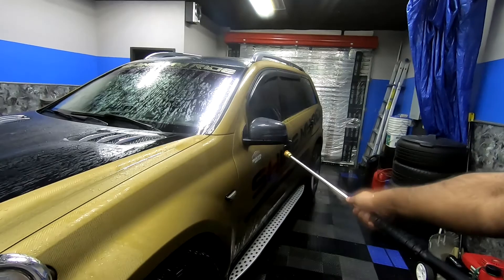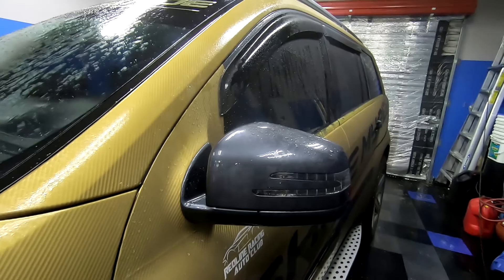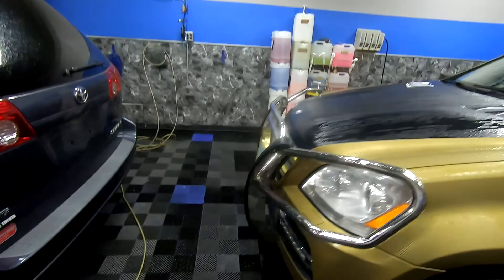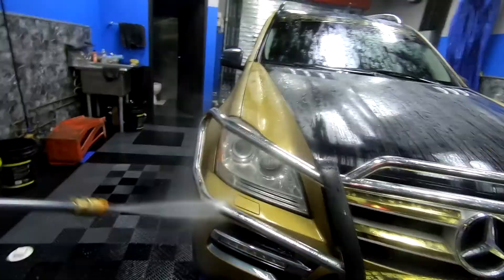As you guys can see, that is ceramic coated, and look how all the bugs came off. Not saying it's going to be the same results depending on the brand you get, but it gets the majority of the stuff away without even scrubbing. We still have to scrub it, but as you guys can already tell, many of the bugs are coming back off.